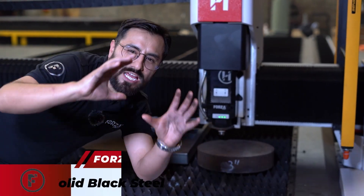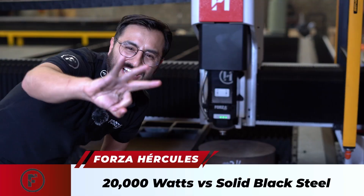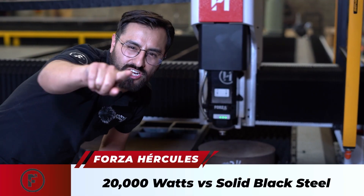And now it's time — 20,000 watts of raw laser power versus 3 inches of solid black steel. Hit play.